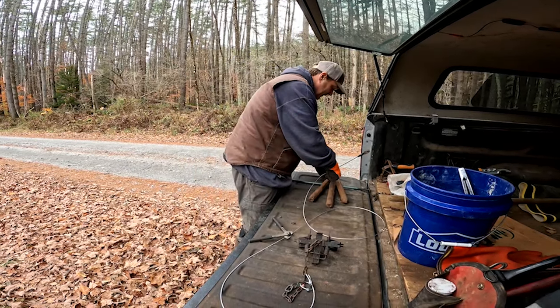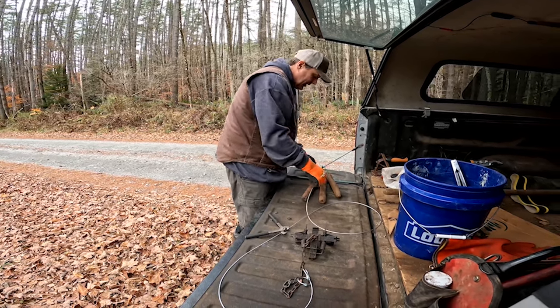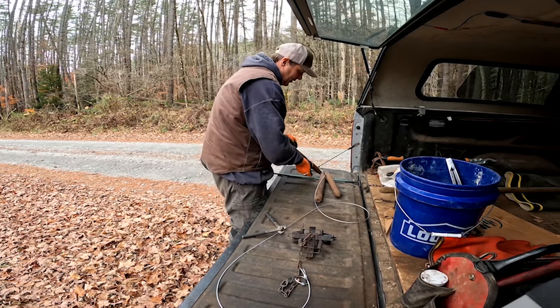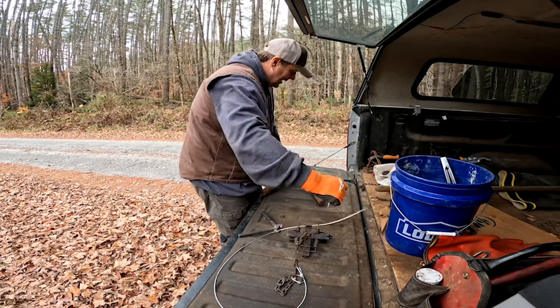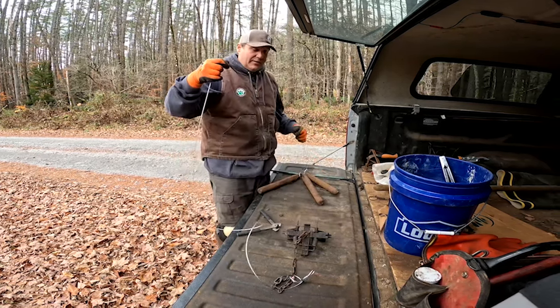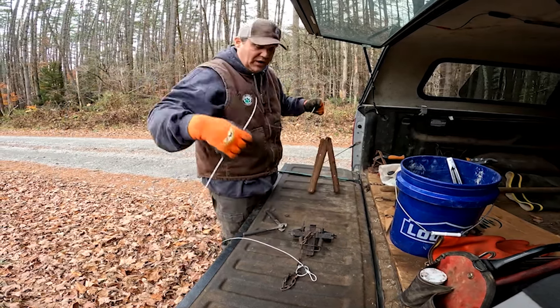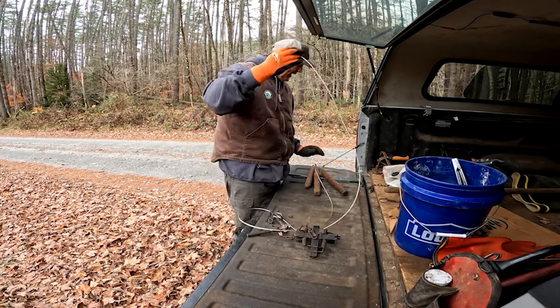We're going to take this through one of these ends and bring it up through — that's going to connect to the bottom and hold on to the wire. This goes out into the water for the bottom of our slide wire. The top will be connected to the trap.